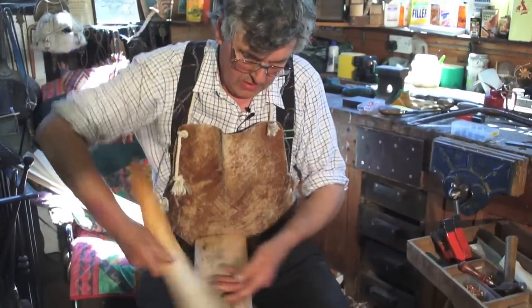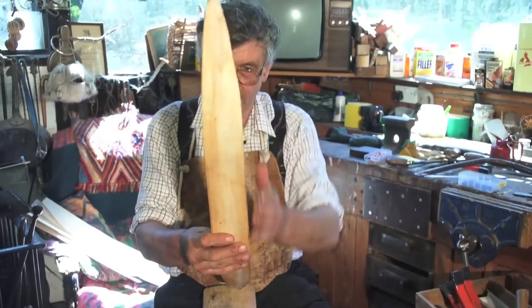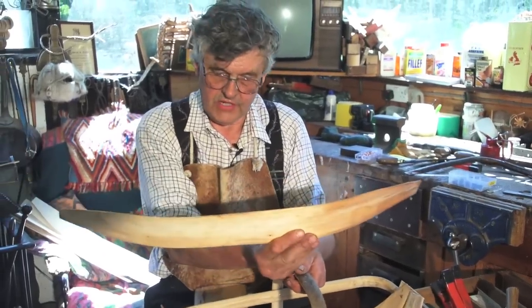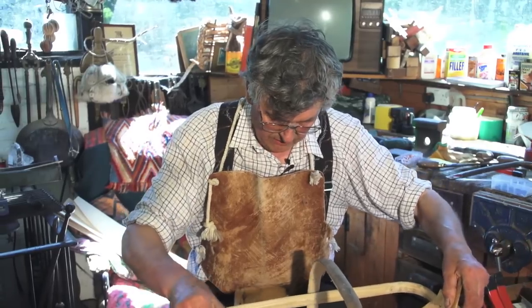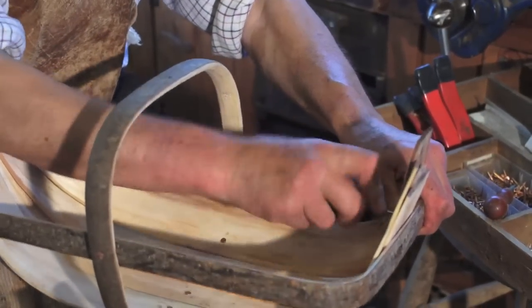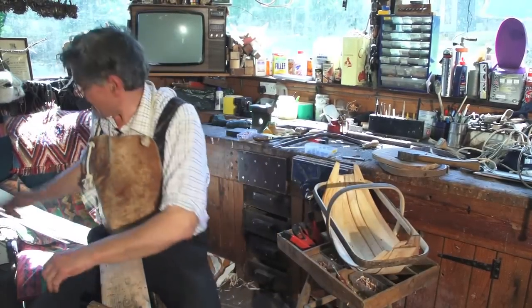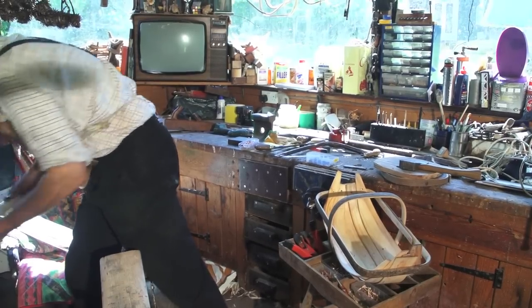When you come to put the thirds in, there's a curved edge and a pretty well straight edge — it's the curved edge that goes in first, not the straight edge. That helps form the shape of the basket, with a bit of pressure on your thumbs while you're holding these in place.